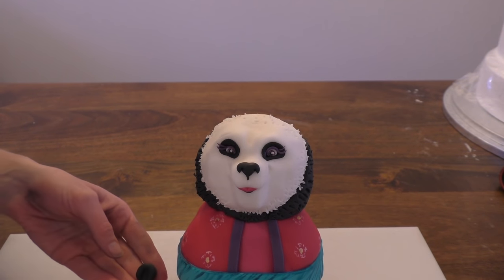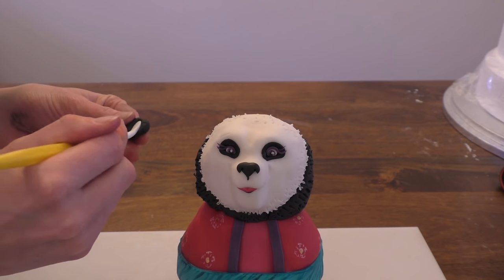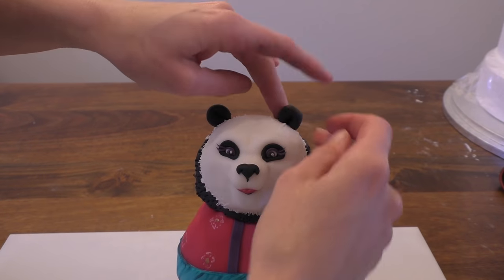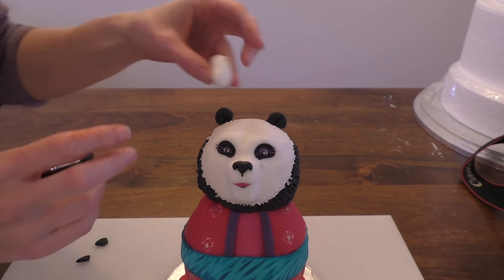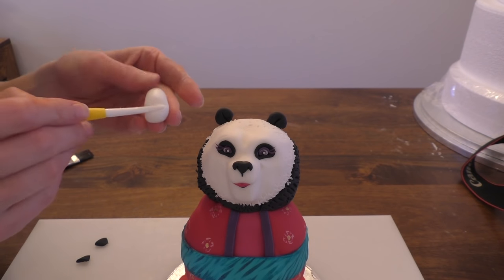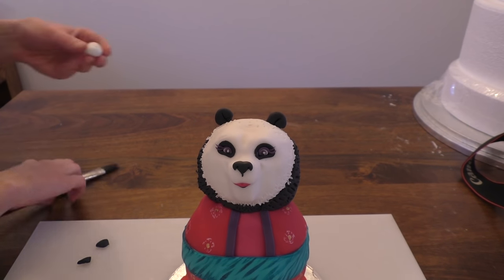We're going to take a bit more black for her ears. I've got a round ball and I'm going to push my modelling tool into the centre to create a little ear, then stick these on her head. Next we want a small piece of white that's going to go at the top of her head for the little hair piece she wears. We're going to put some little lines running across it with the modelling tool and then stick that in place on top of her head.